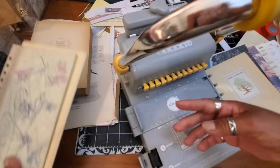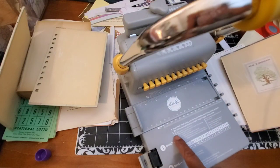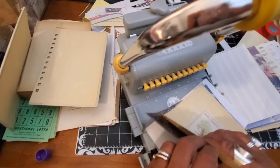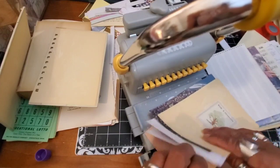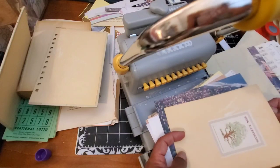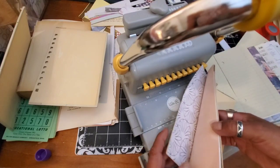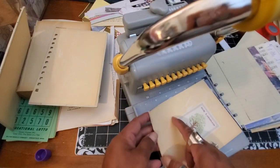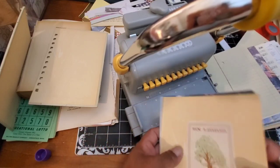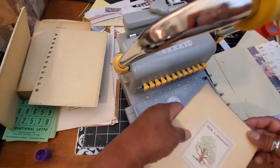I'll do the first few with you and then do the rest off-camera. The machine says not to exceed 20 sheets of lightweight paper at one time, so I'm going to do ten at a time since some of these pages are heavier. I also need to make sure that since the papers are not all the same size, they're positioned correctly — I don't want them sticking up at the top unevenly.